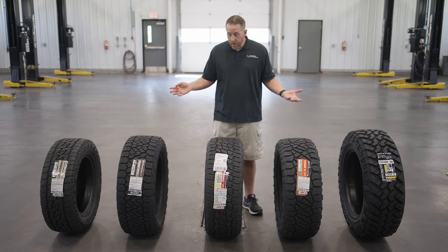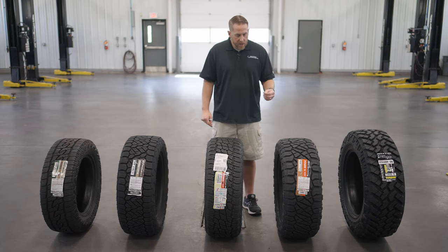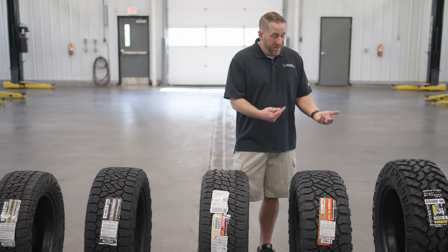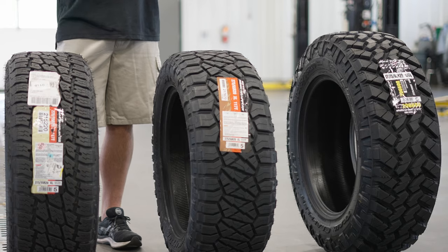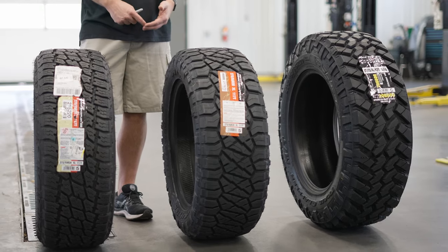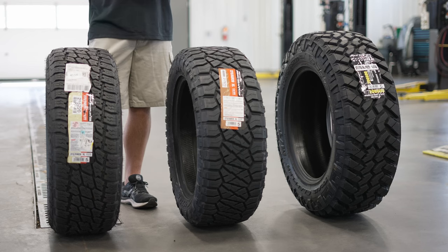I wanted to make this video because Nitto has the whole breadth of light truck tires covered from one end to another, and they're almost making new categories for light truck tires. For instance, the hybrid tire category — the only tire even considered a hybrid before was the Goodyear Duratrac, which was just a really aggressive all-terrain tire. Then the Ridge Grappler came along, and you started to see more and more hybrid tires because there was a void between the AT tires and the MT tires.